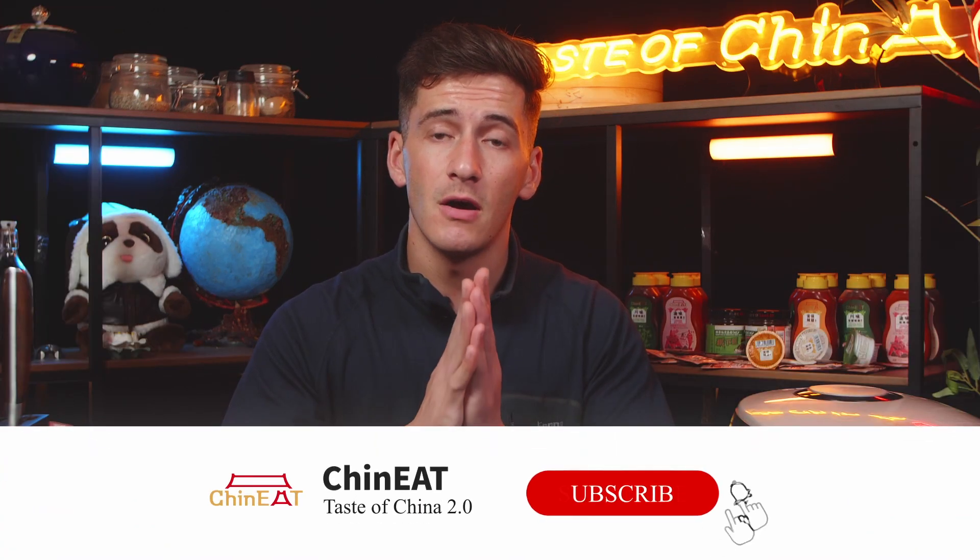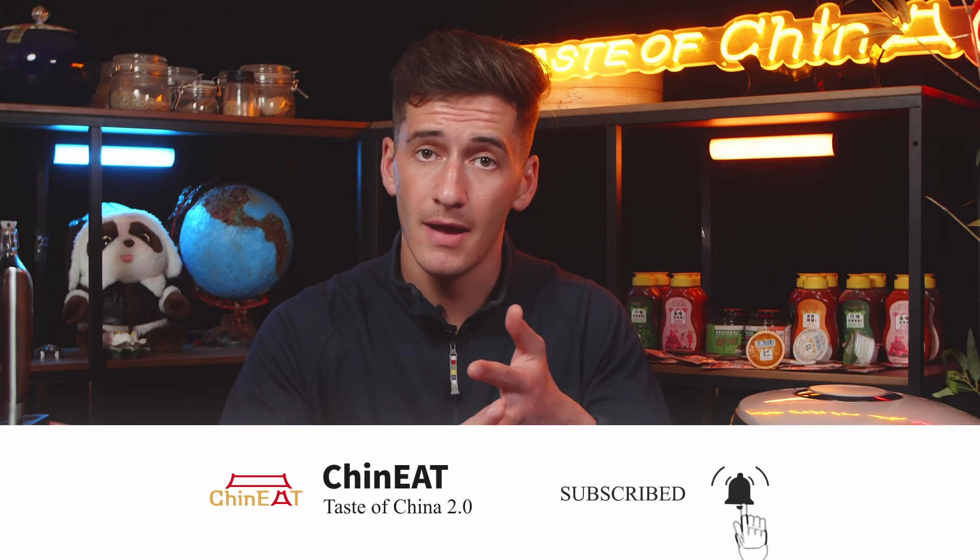I hope you learned some very interesting things in today's video. If you liked it, make sure to like, comment, and subscribe, and turn on the post notification bell. Next time we'll be sharing some Chinese pantry essentials — seasonings and things necessary to make the best Chinese dish of your life. Until then, enjoy your Chinese food and we'll see you in the next video!